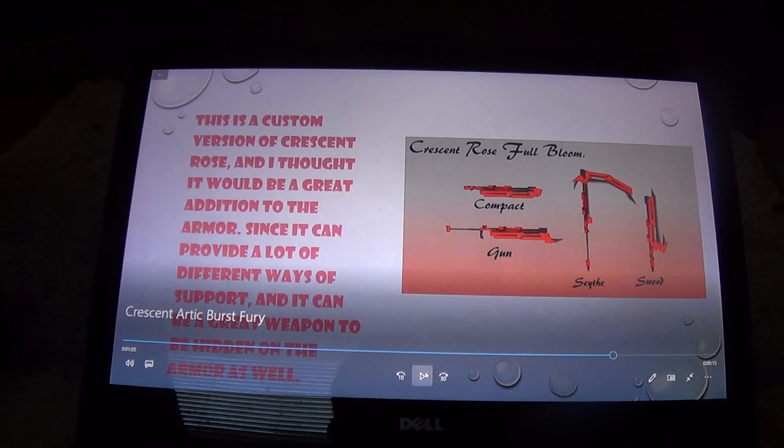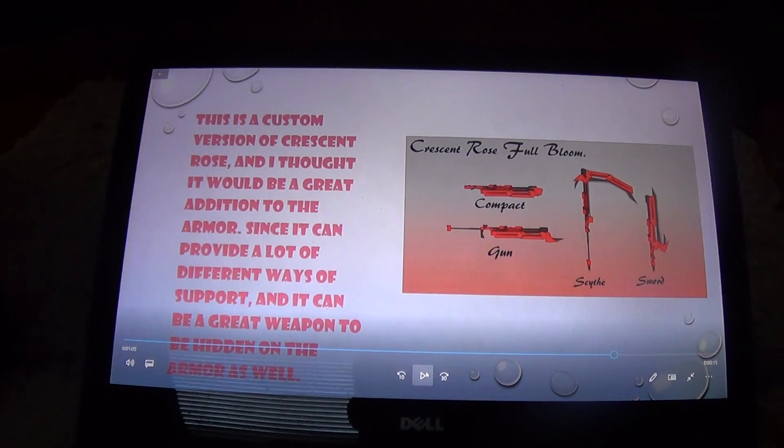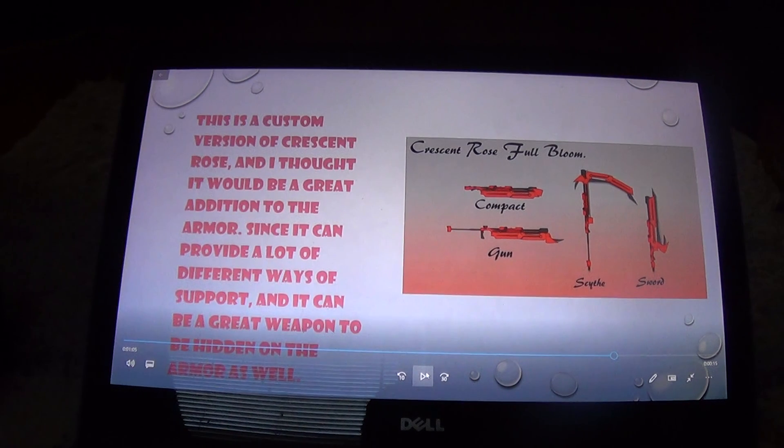Next is the Crescent Rose full bloom. Since the compact form is so small, it can be put on the back of the armor at the small of the back so it can be easily concealed. I'll have it changed to match the colors of the armor.